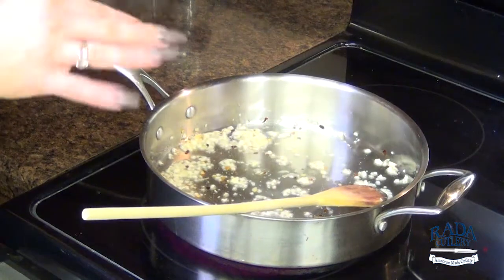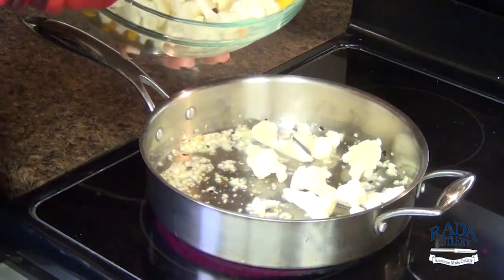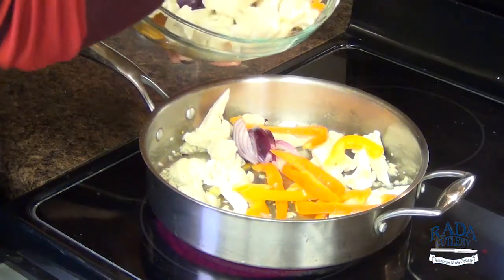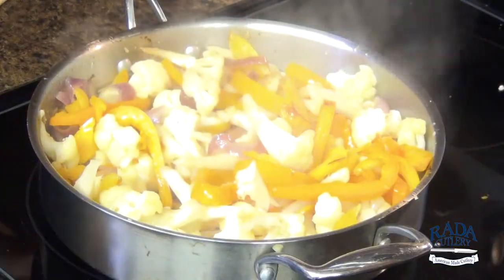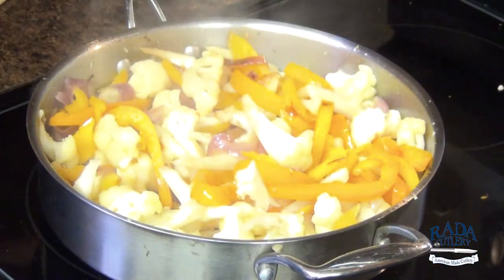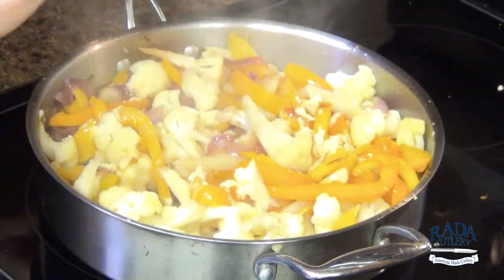Over medium high heat we're going to caramelize all of our vegetables. I'm going to go ahead and add in our cauliflower and those peppers and onions. Our vegetables are getting this nice pretty brown caramelization on them, and to this I'm going to add about a teaspoon of our vegan chicken base and then continue to stir.